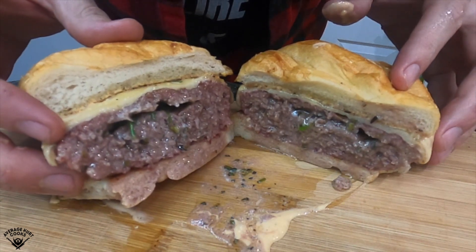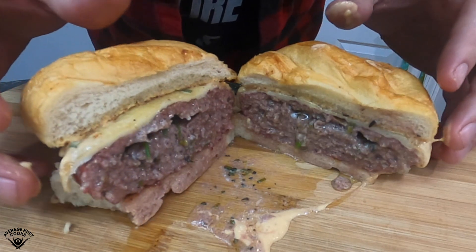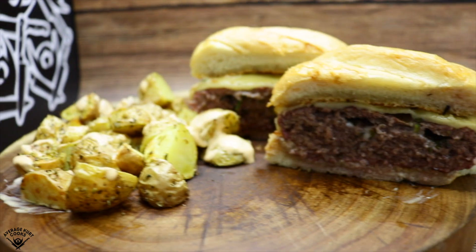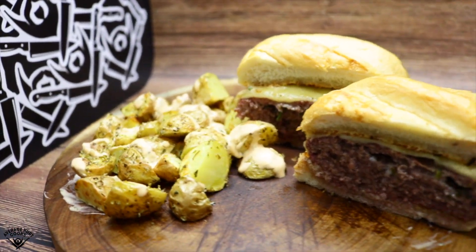That is the juiciest burger I've ever seen. Have you ever seen a juicier burger? No, you haven't. And here it is with the potatoes — I'm working on the backdrop, I'm working on it.